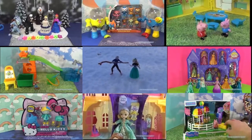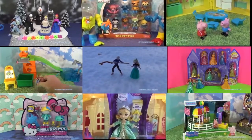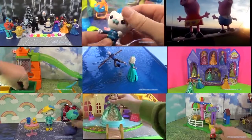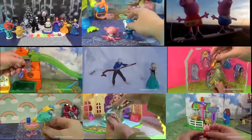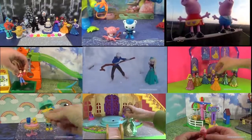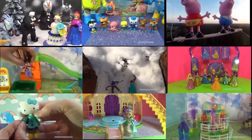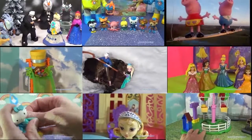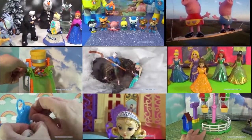Hi everyone, thanks for watching this video. Now click on one of these panels so that you can watch other fun videos. You can see videos on Disney's Frozen, Peppa Pig, Sofia the First, and plenty of other really fun videos. So just select the one that you like and it'll pop right up. Thanks for watching, take care and bye.